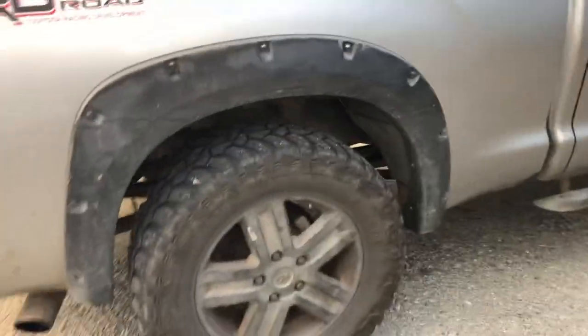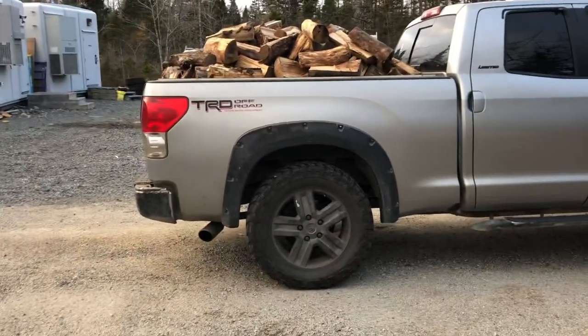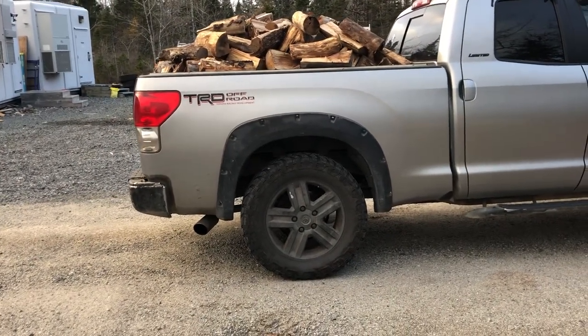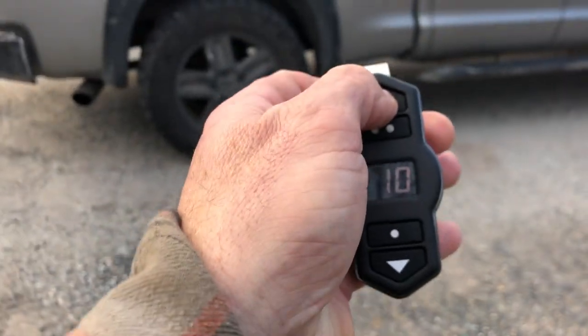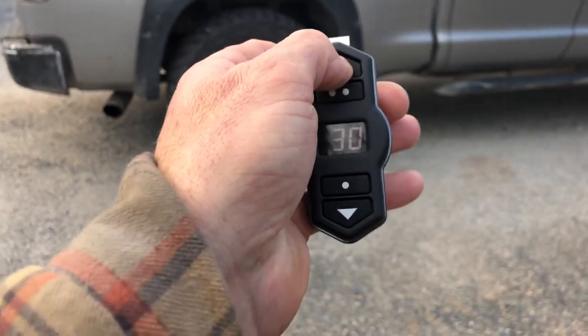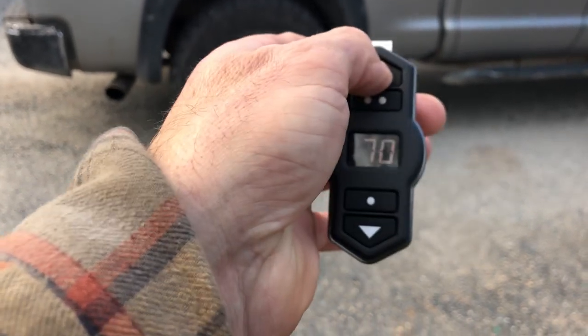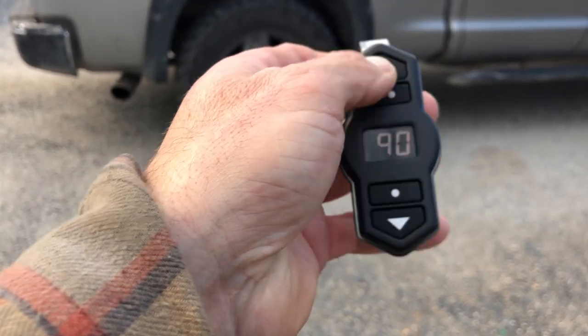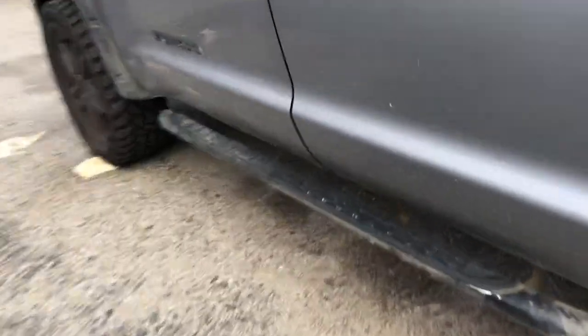And really, for that much weight, it's actually not sagging that bad. I'll give the Toyota credit. Going up to 90 PSI — you can hear the compressor kick in. The compressor is mounted...